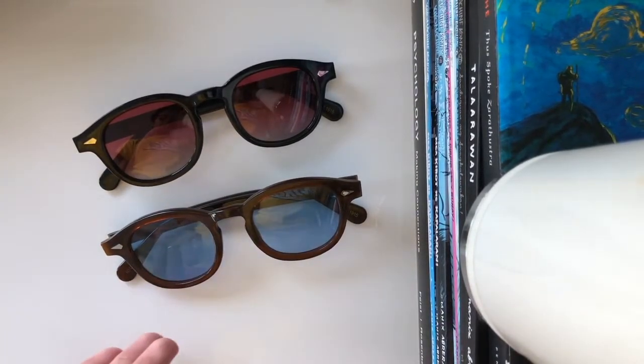Now I'm gonna try both pairs on so you have an idea of what a fake pair of Moscots looks like, and how bad they look even on a handsome face such as mine. As you can see, the shape isn't right, there's something off about it. It looks almost alien-like, it feels wrong, and it's actually hurting my forehead. I'm gonna take it off right now — it's not safe.